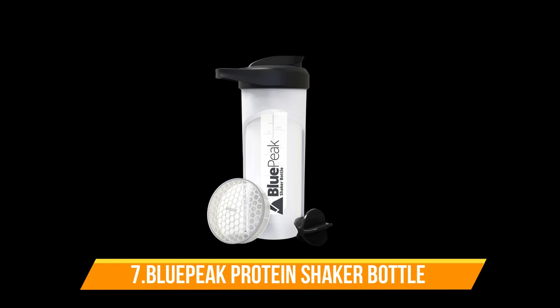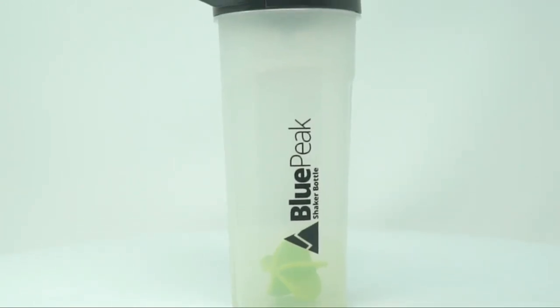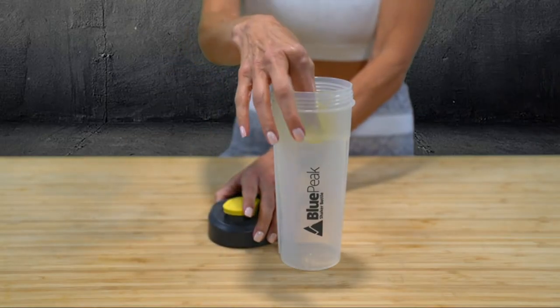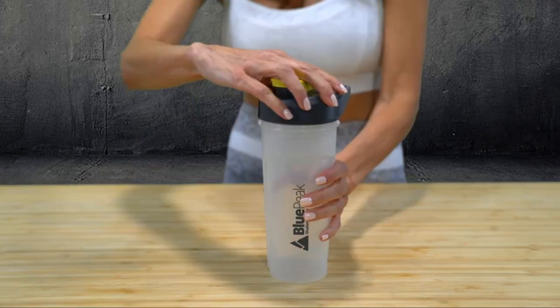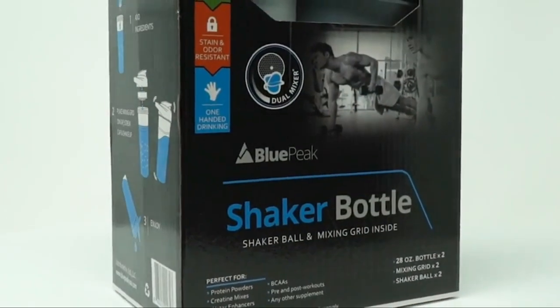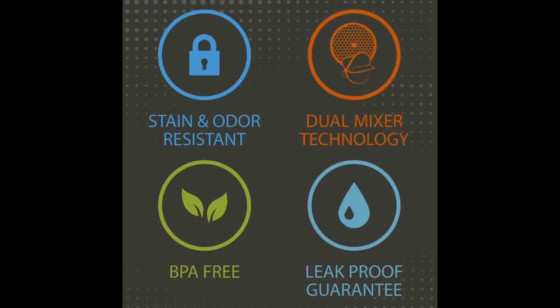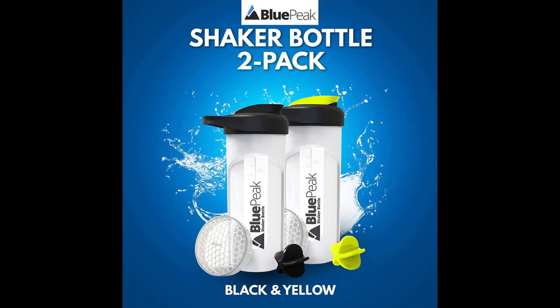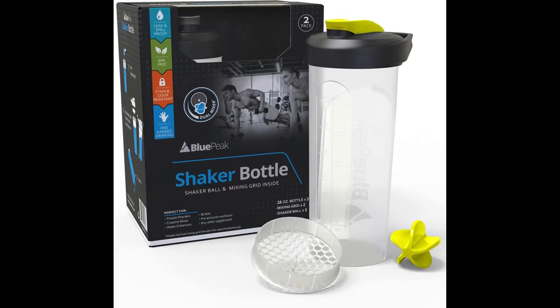Number 7: Blue Peak Protein Shaker Bottle. This bottle is designed with dual mixing technology, featuring both a ball mixer and a mixing grid, allowing you to choose your preferred method of blending. The powerful dual shaker ensures that every last bit of powder is blended perfectly, making it easier to absorb the protein. With a 28-ounce capacity, this bottle has plenty of volume to mix any portion size of protein drink and features graduation marks for easy measuring. The convenient design features a sturdy loop top for carrying and securing the bottle anywhere, making it perfect for home, office, beach, camping, workouts, sports, or travel. It also comes in a high-quality box, printed in high resolution, making it a glamorous and ideal gift for men and women.